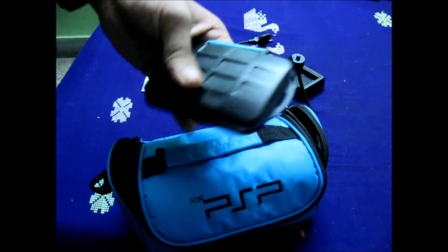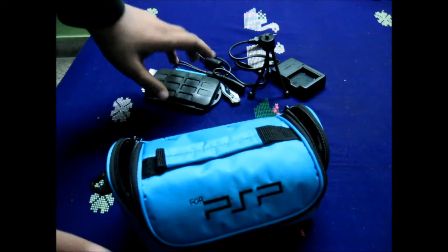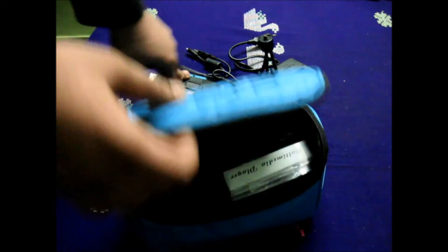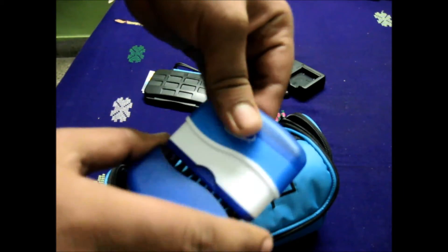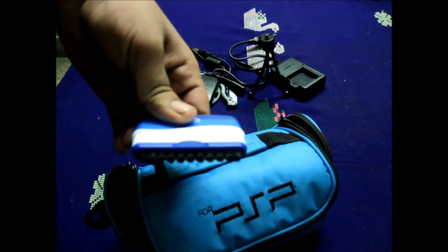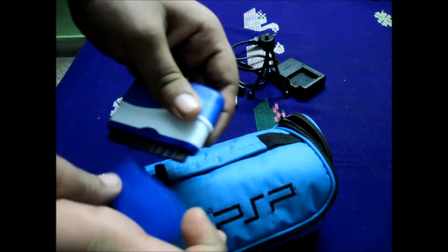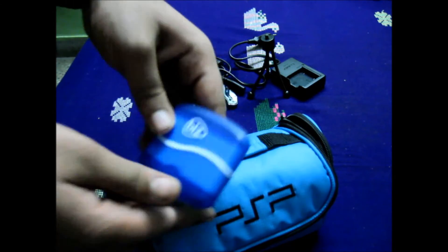This SD card case is waterproof and rugged, so I'm not worried about knocking it — my SD cards won't get destroyed. It's from JJC and it's quite a good SD card keeper. I also have a cleaning kit: a brush for hard surfaces to brush out the debris, and a soft cloth for wiping the screen.